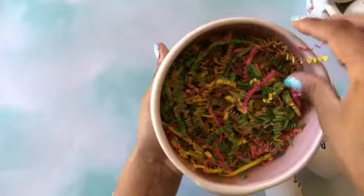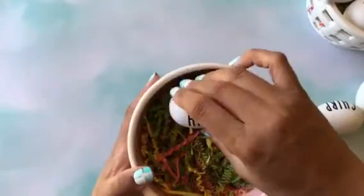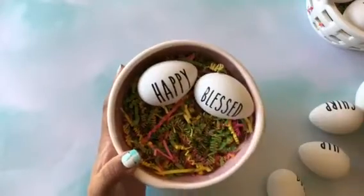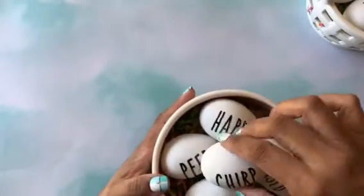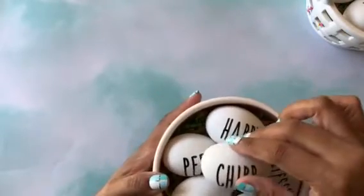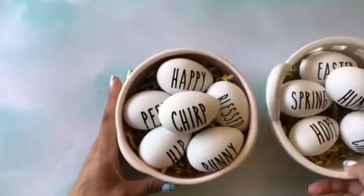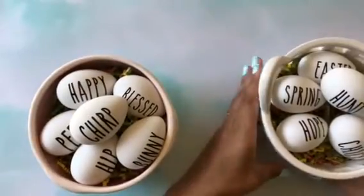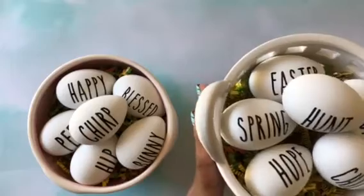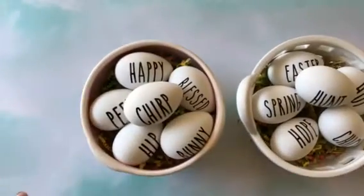I don't know what you call this — shredded paper. I just decided to use this as well to display the rest of my Rae Dunn little eggs that I created. Really, really cute. I just thought it was something really cute to display, and I really love the Rae Dunn look on those eggs. This is what I will be putting around my house — this one will be for Easter, and this one will be for Easter as well, but I can place it somewhere else. So I'll have the look of a white basket and the look of the bunny basket.